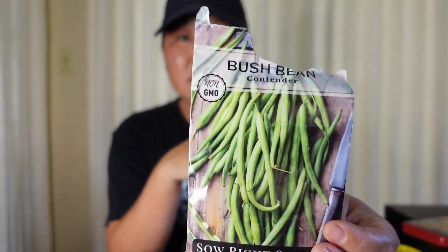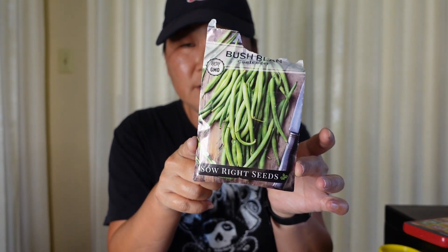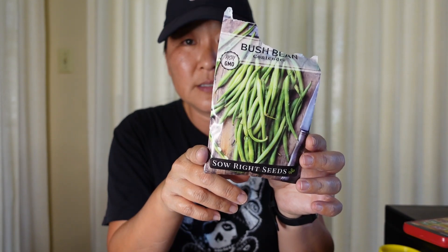This is also from Amazon — of course they're all from different places that send to you. For the peppers they weren't so great, but this is the contender bush bean that I showed — it's constantly producing beans. It's from Sow Right Seeds. These seeds germinated well and I have two going: one in that big pot I showed and another in a milk jug, and even in a milk jug it's been producing many beans.